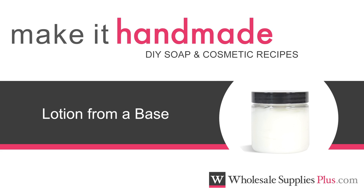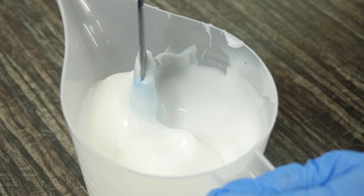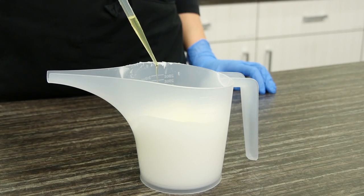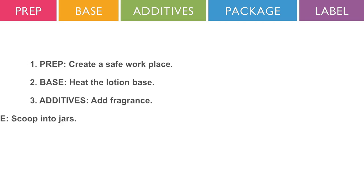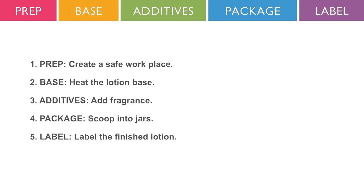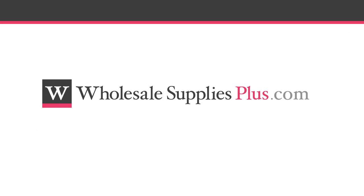Get started with lotion making using lotion bases. Lotion bases can be used as is or enhanced with your favorite additives. In this video, we will explain the basics of lotion making by walking you through a simple lotion recipe. You may want to pause the video and print the written recipe to help you follow along. The recipe can be found on the website WholesaleSuppliesPlus.com and is titled Simple Lotion Recipe.